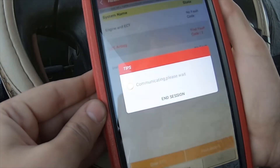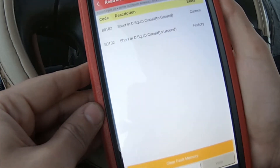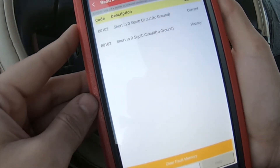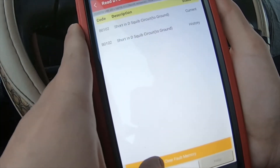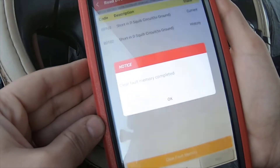SRS airbag — two faults. Shortened driver squib circuit to ground, which is what I explained earlier. It's a B0102. You can try to clear it, but it's not going to clear.